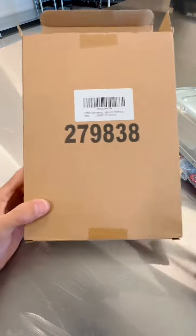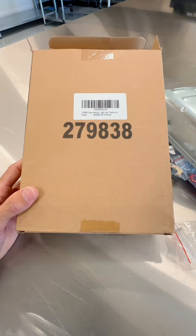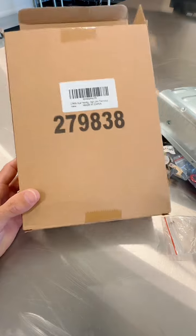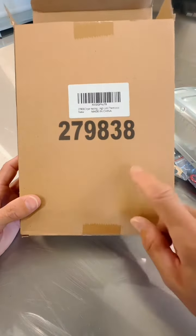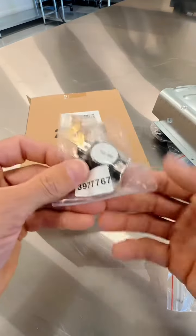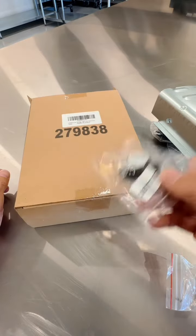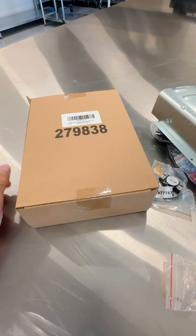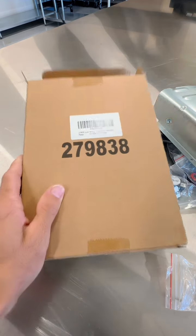This heating element for the dryer is actually universal — you can use it in several different kinds of dryers: Kenmore, Whirlpool, several different kinds. You just have to look it up and reference your part number to the actual part number for your dryer. Overall, this kit makes it a lot cheaper and simple to do, and I definitely recommend it.